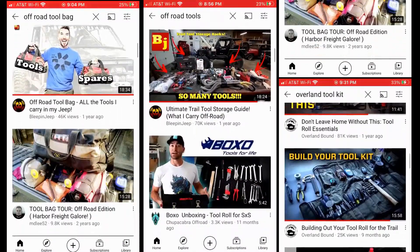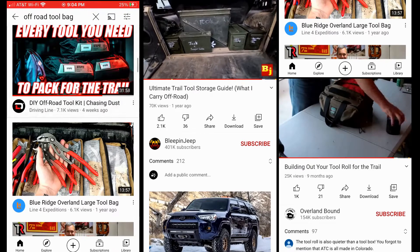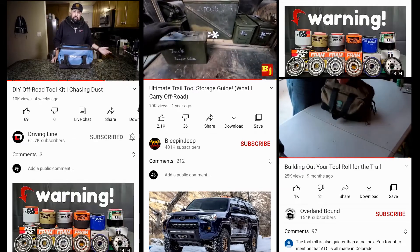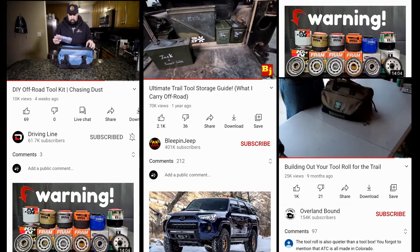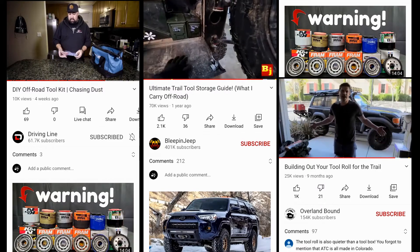There are a lot of options for tool rolls and heavy-duty bags, and some pretty nice DIY options I've stumbled across on YouTube. Before we get too far down the rabbit hole, Grady and I have three criteria that we want our new mobile or off-road trail kit to meet.